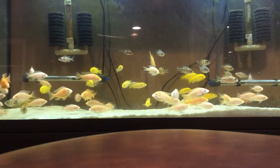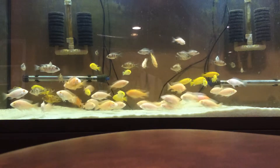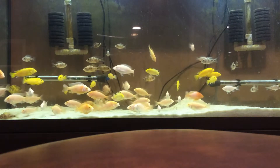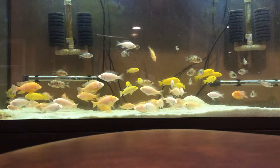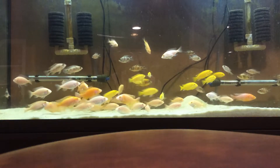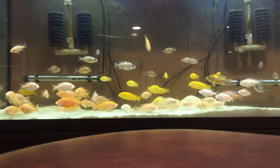Number two is hiding places. You should either have none — so fish have no territorial issues and swim around an open tank — or have a ton. Peacocks and haps generally like open spaces, while Mbuna are rock-dwelling and like smaller rocks. So either have no rocks or have a lot of rocks.